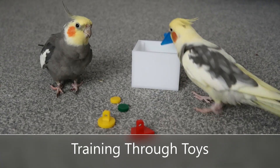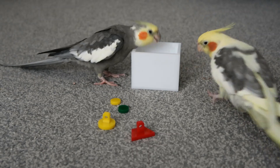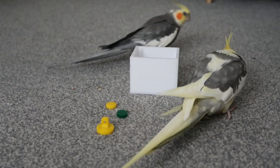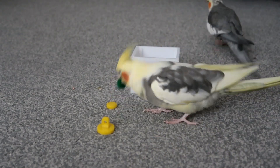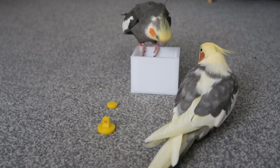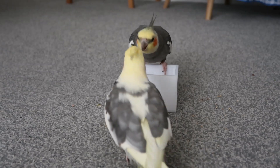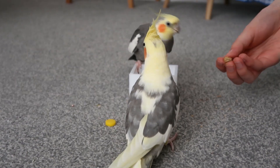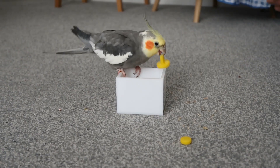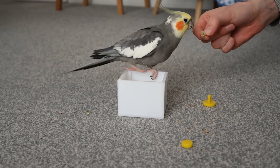Another way you can bond and interact with your bird is training through toys. It uses many of the same principles as all the other training we've talked about — having your bird do something and reinforcing it through positive reinforcement. As you can see, Chip is very keen to put his tokens into the box, which reinforces the behaviour, and Fish wants to play as well. It's just something fun that you and the bird can do together — it's rewarding for you both. I've got a video on this form of training and will leave a link in the description.